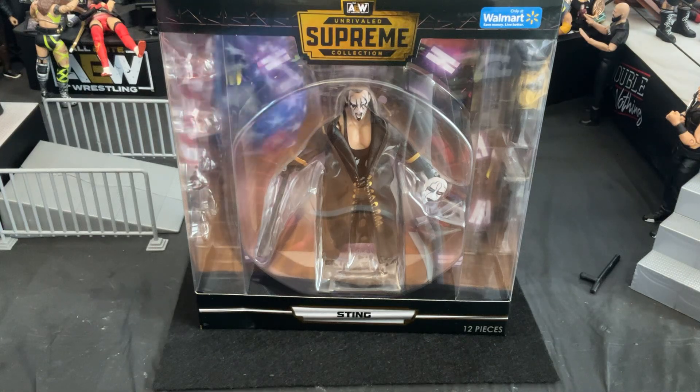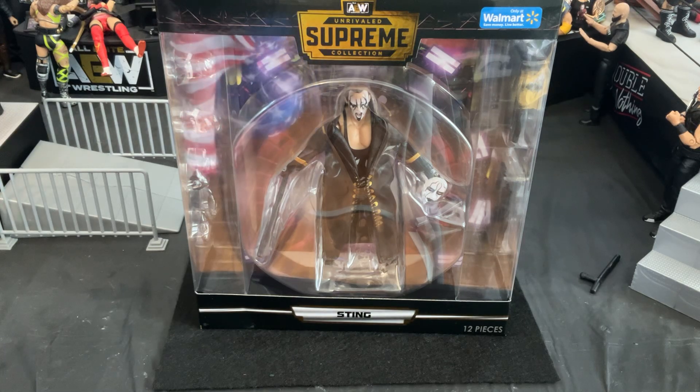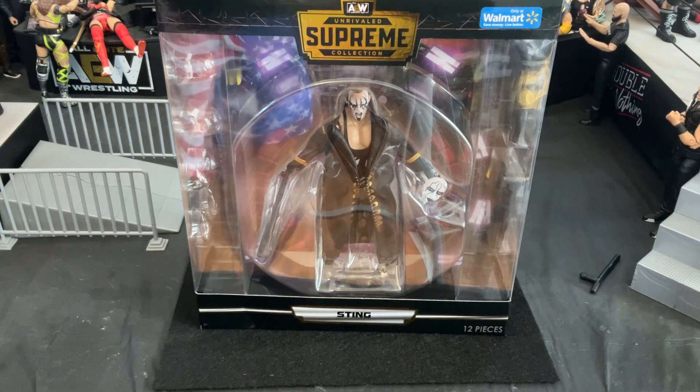My name is Navigator, and this is going to be quite a long video because we are going to be reviewing an AEW Unrivaled Supreme Collection figure, that being the icon Sting.